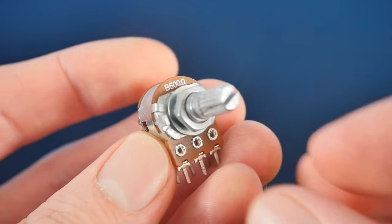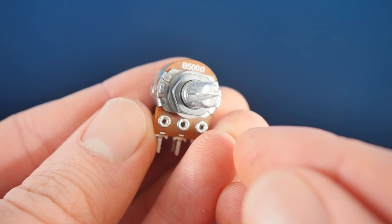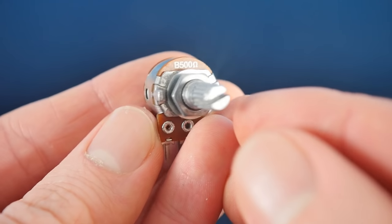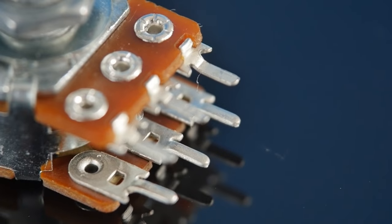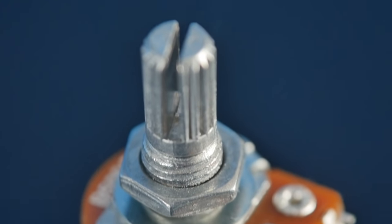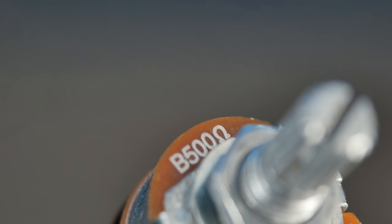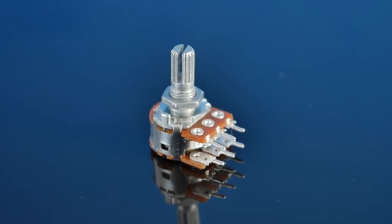Now we can start working on wiring it up, which brings us back to the potentiometer. As audio is usually stereo, we'll need one that is dual gang, meaning that there are two stacked potentiometers in a single unit. It also needs to be linear rather than logarithmic, and have a value of 500 ohms. As these are a little tricky to find, I've placed links to a suitable one in the description.